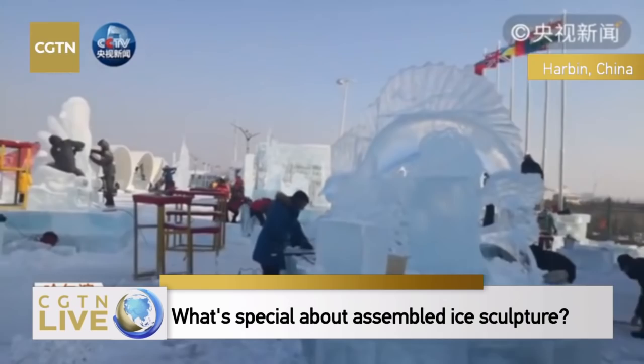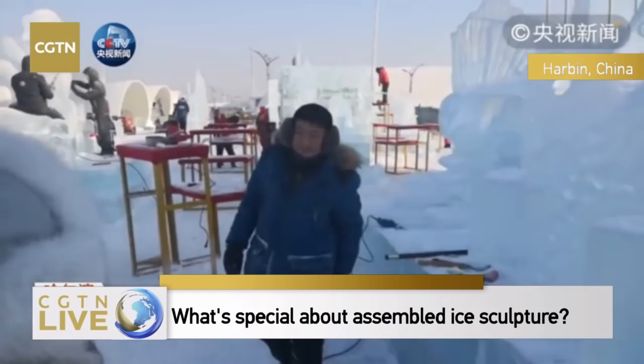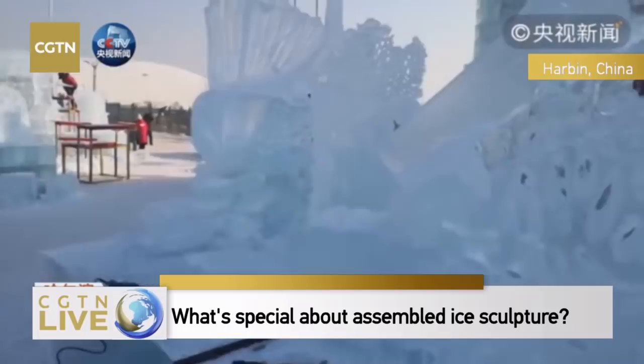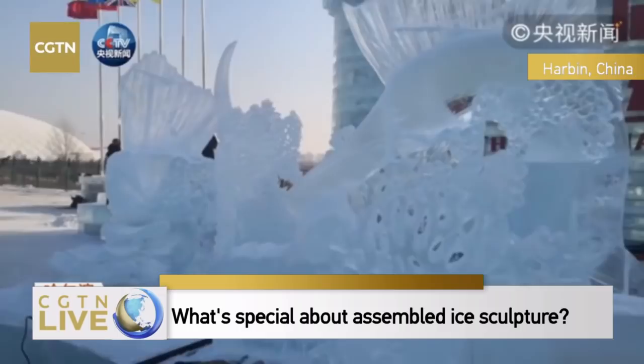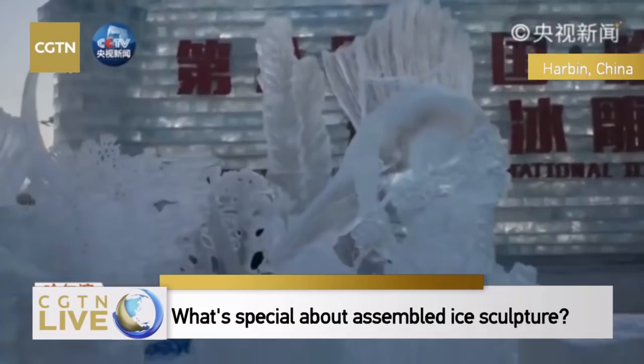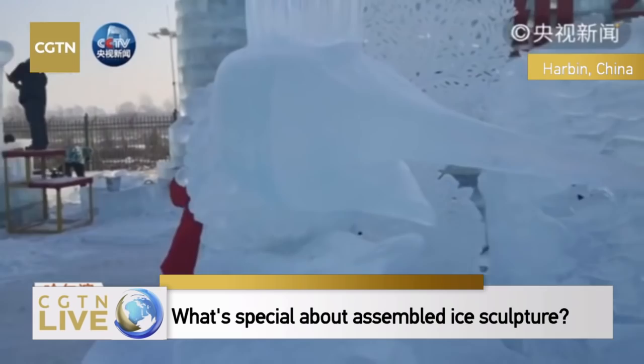We're going to have a look at a very delicate sculpture about the undersea world. Could you briefly tell us about your artwork? This is about environmental protection — the fish that prosper in the marine environment, and the ecological system.